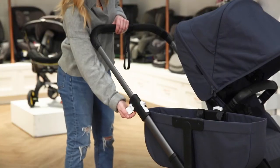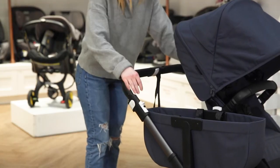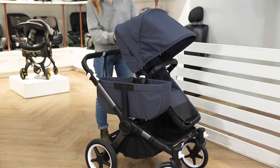First, adjust the handlebar height to the lowest position by unlocking the white locks on the side handlebar. Relock when done. Second, adjust the seat or bassinet frame to line up with the direction of the handlebar.